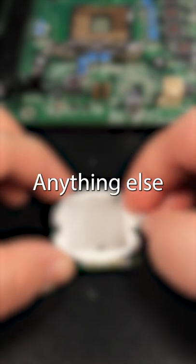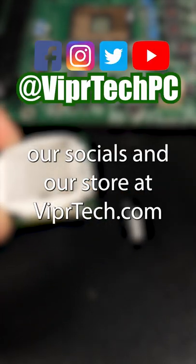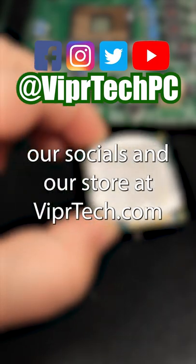Go ahead and drop in the comments anything else you'd like to see us do on this channel. Also make sure you check out our socials and our store at ViperTech.com.